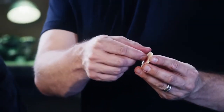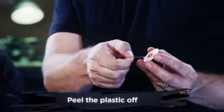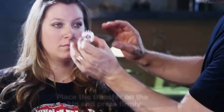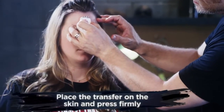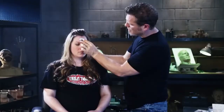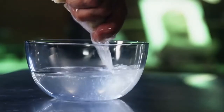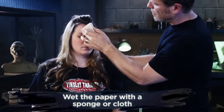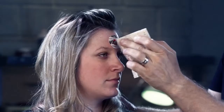When you're ready to apply, peel off the plastic exposing the sticky backside. When you've decided where to apply the transfer, press it firmly into the skin. Once your transfer is secure, grab your sponge and wet the adhesive paper. It is very important that the paper is fully saturated, so please don't rush.